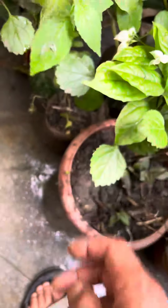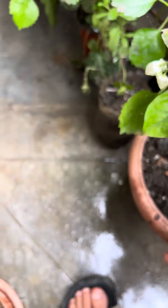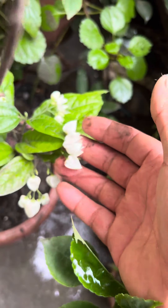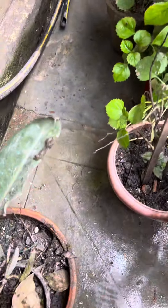This one needs more sun. This is our red hot shape flower. Let's keep it back in its place.